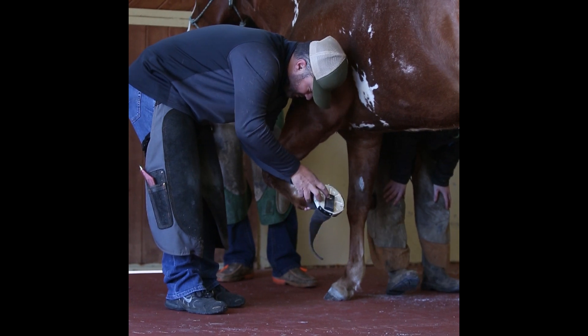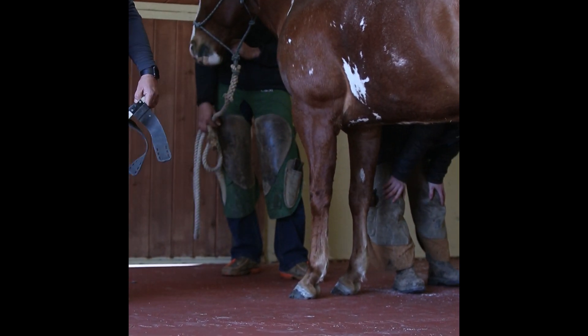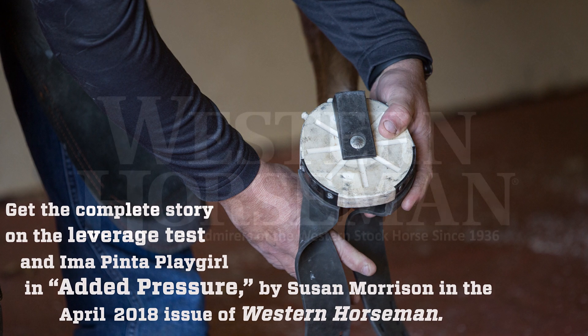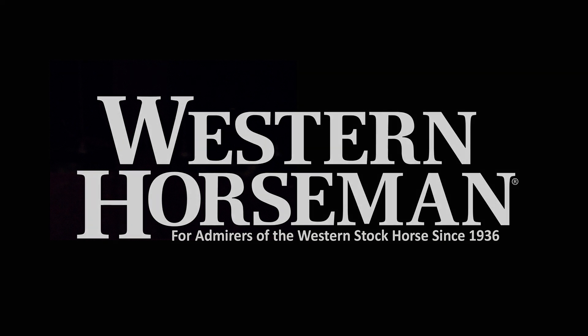You can either put the load where it hurts and the horse is going to tell you, or you can put it where it helps them, and they'll let you know the same way. This horse is probably a better example because it's a collateral ligament injury, and those typically are more severe in lameness — they have more symptoms. But there are ways to figure out what's going to help them and what's going to hurt them, and the leverage test is a good way to do that.